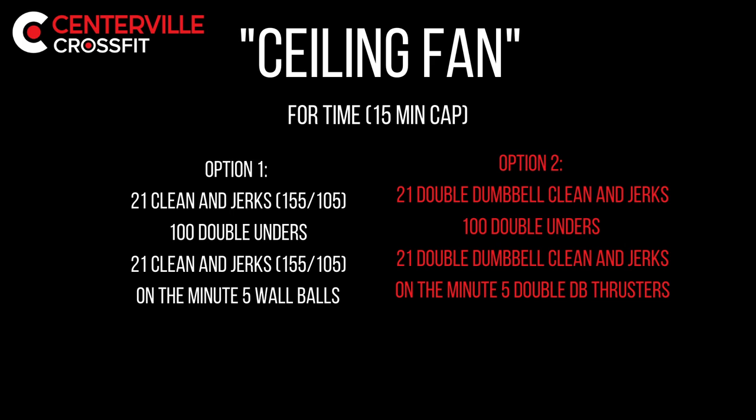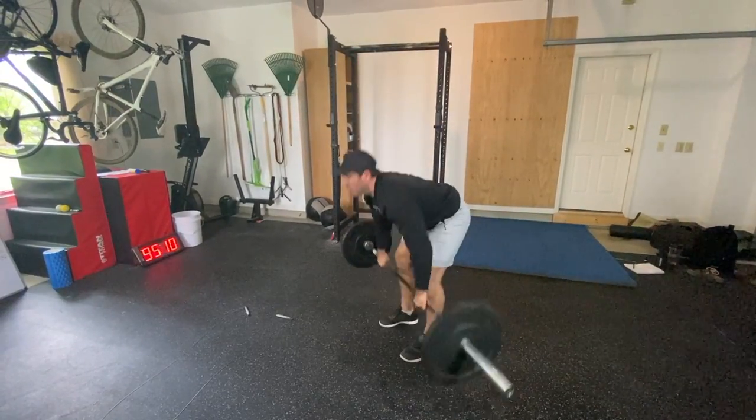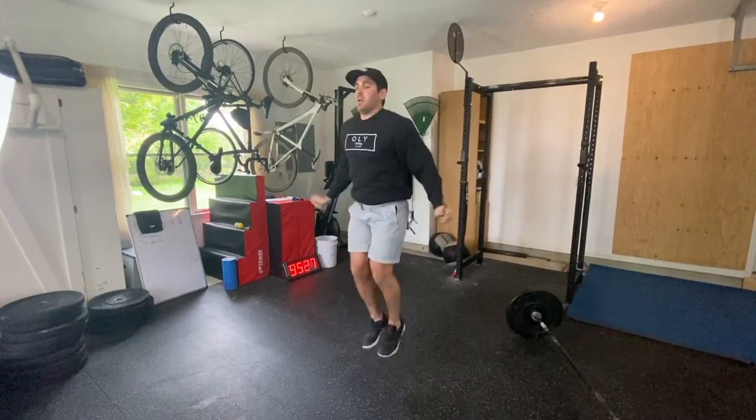Monday's workout is Ceiling Fan. It is four rounds: 21 clean and jerks, 100 double unders, 21 clean and jerks.